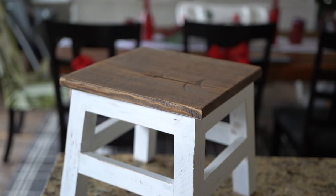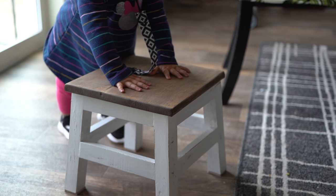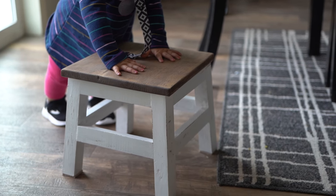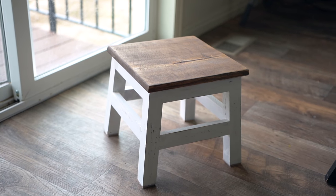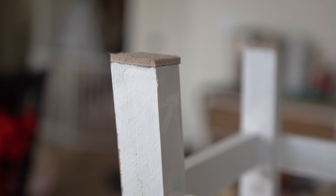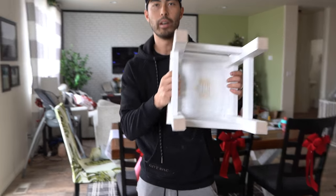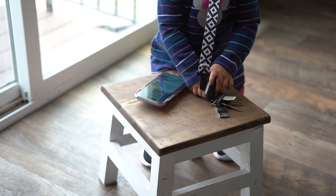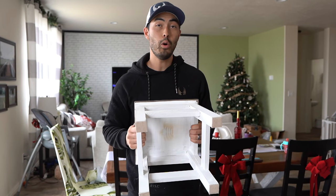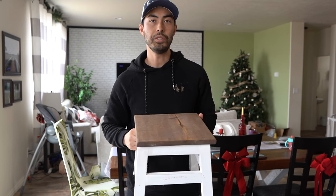We've got our finished product and the thing is very stable — it'll hold me at 165 pounds. My buddy who's 220 pounds stepped on it and jumped around a little bit and it is absolutely rock solid. Clamping the legs threw it out of square a little bit, but it's a farmhouse style so the distressed look is fine. I took some sandpaper to it and roughed up some of the edges, and I threw some adhesive felt pads on the bottom so it won't mark up your floor. Overall very happy with the way this came out — we stayed under our $20 mark. Hit that thumbs up, subscribe if you're new, leave me a comment below, and thanks so much for watching. We'll see you next time on Chad Christopher.